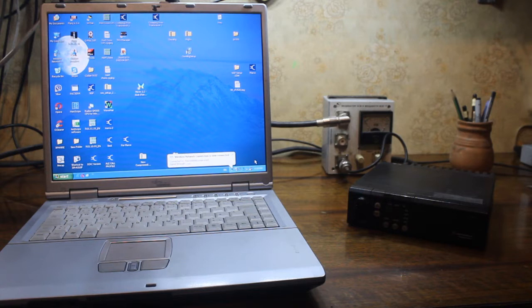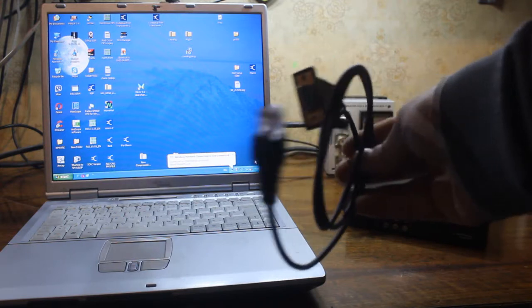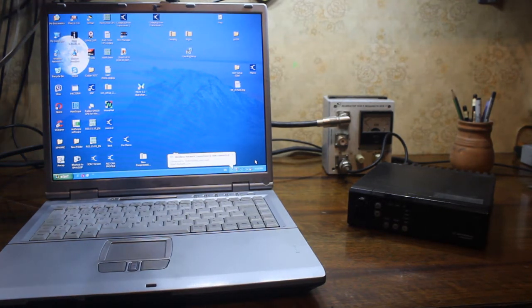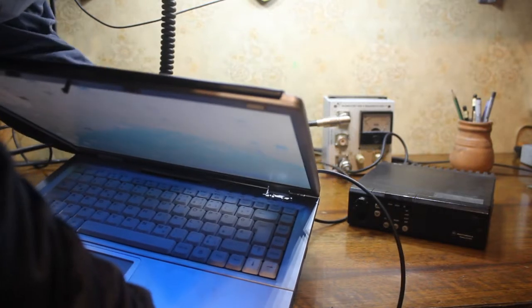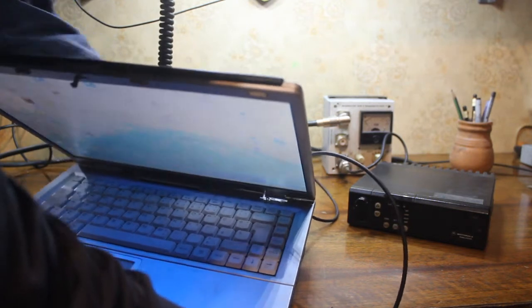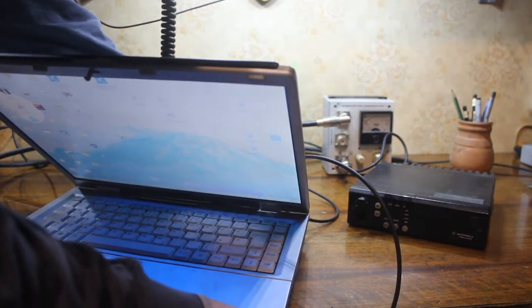I bought a programming cable from eBay, made in China. It looks very cheap — maybe I paid four dollars — and it works very well. It connects from USB to RS232, just directly into the RS232 port.